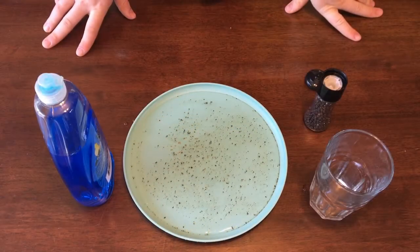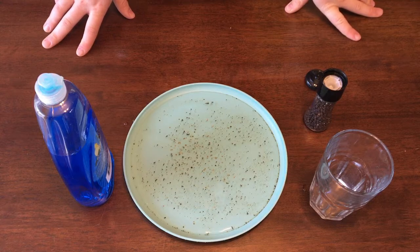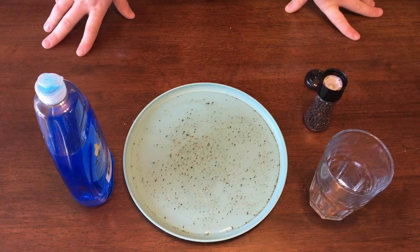Hello and welcome to another Discovery Center Digital Science stream. My name is Chase Fisher and today we will be learning about surface tension.